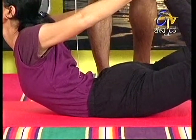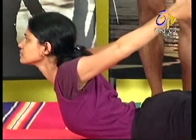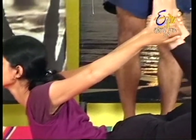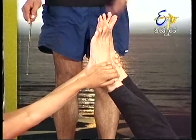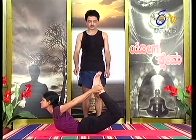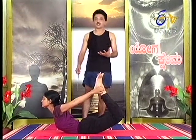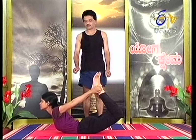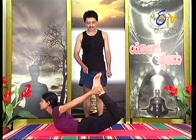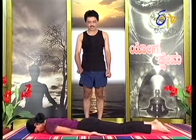You have to position the abdominal rim which contains the umbilical area. That should be the base of support. You should not get pressure on the urogenital area. Slowly relax, just be relaxed.